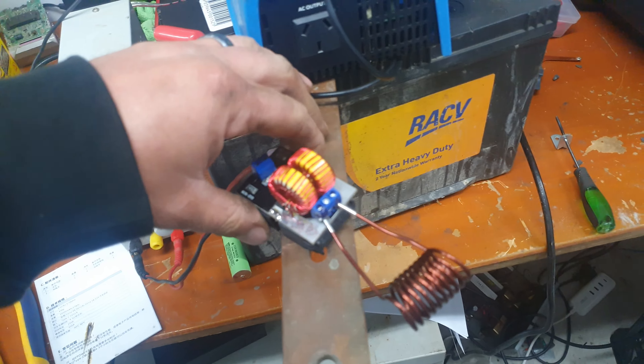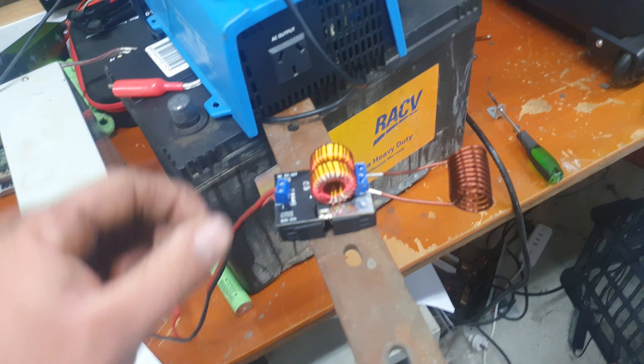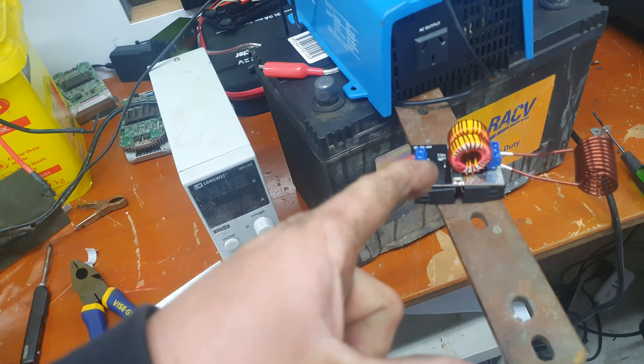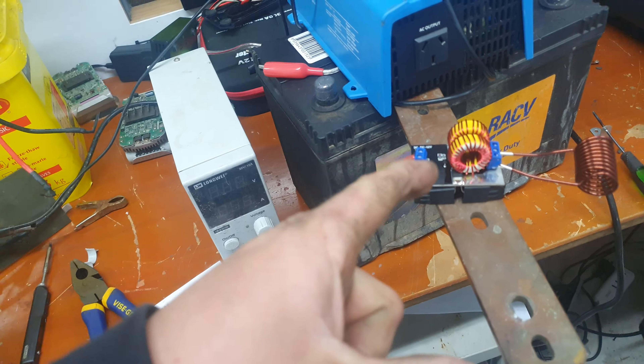See if we can see it. There you go, look at that! So we're making that glow with like 40 watts of energy.